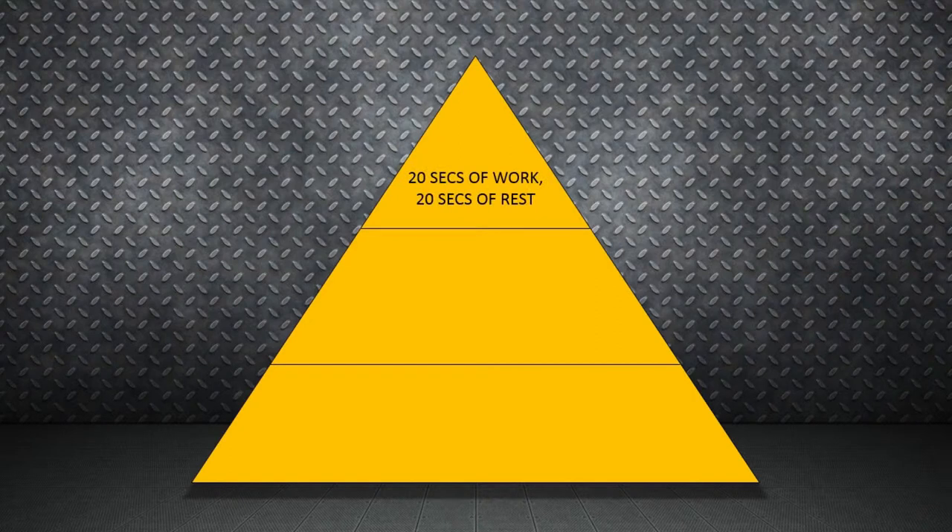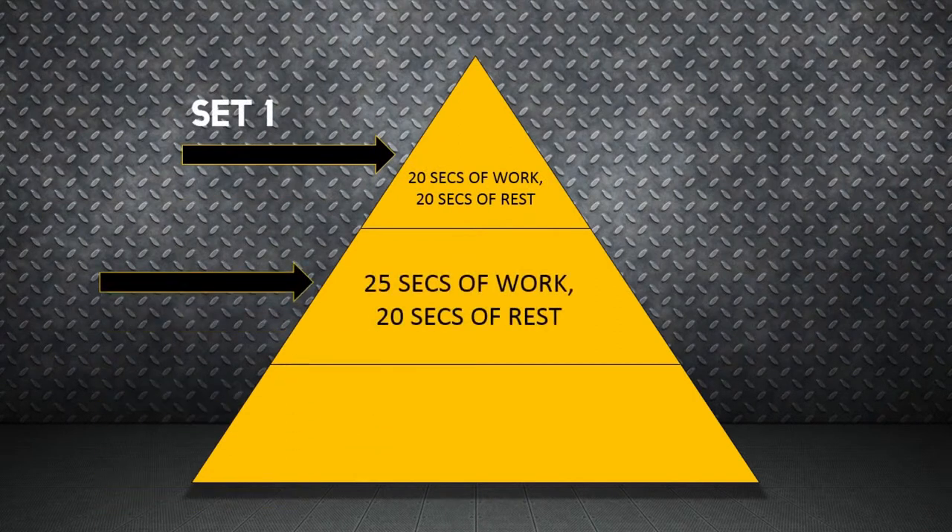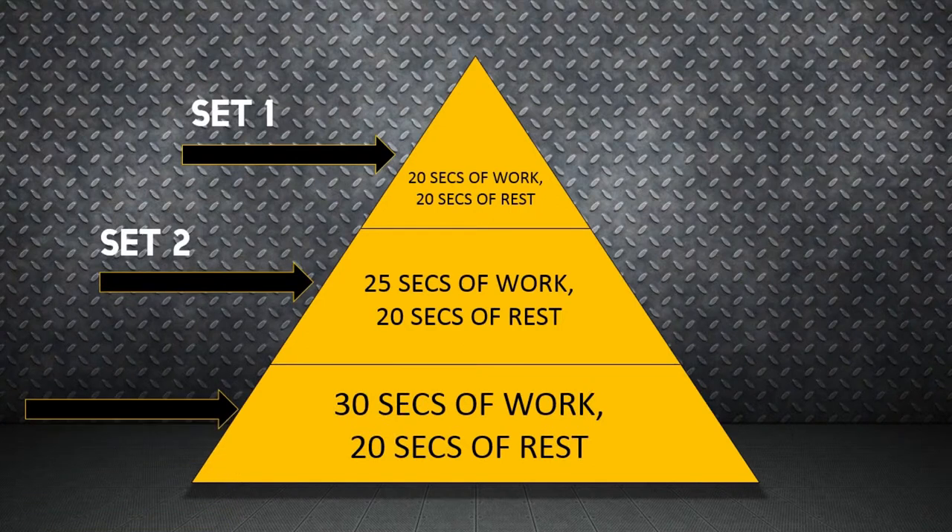So how about protocols? How do the sets, reps, and rest periods look? Here's one you can use. This is a pyramid set where you will do more work in each set.